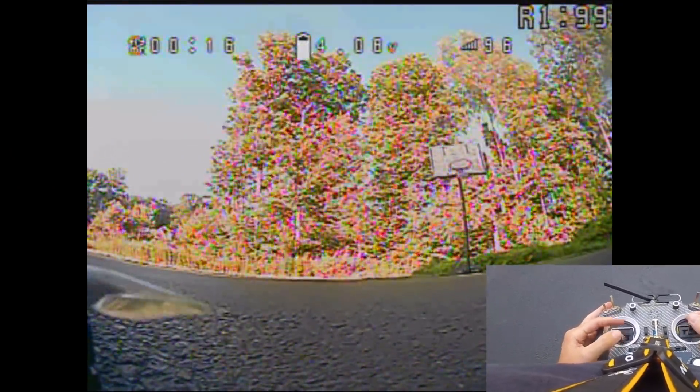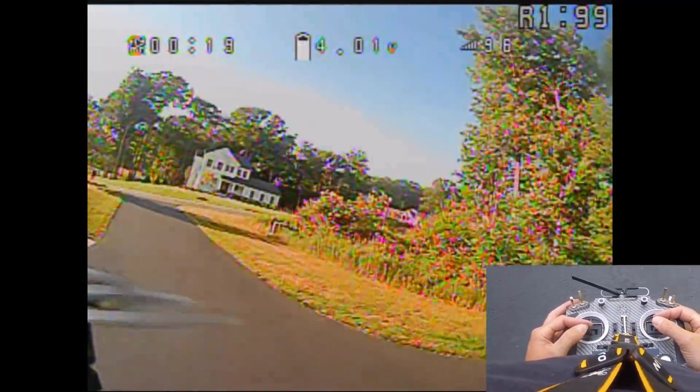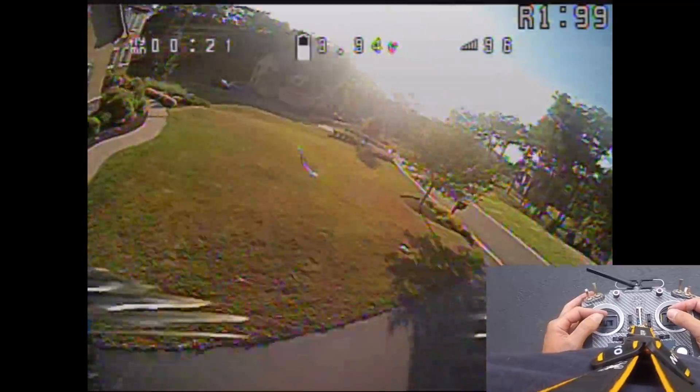From here I'm going to go ahead and load up Betaflight 4.2. We'll set the sliders at default, see what that is, and then start tuning in a little bit and see what we got. The first thing we're going to do is just fly it on defaults.